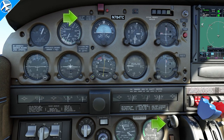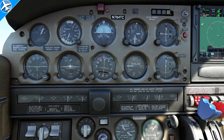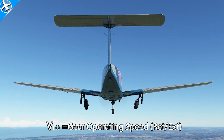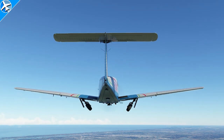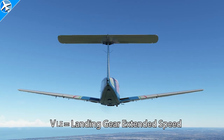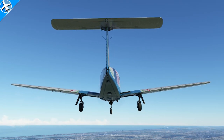Speeds associated with landing gear operation are also not normally shown on an airspeed indicator. VLO, or gear operating speed, can have two speeds: one speed for putting the gear down, which in this case is 133 knots, and for retracting the gear, 111 knots. There's also VLE, or landing gear extended speed — that's the fastest the airplane can be flown with the landing gear in the down position.